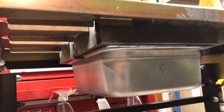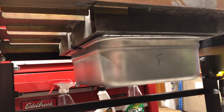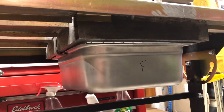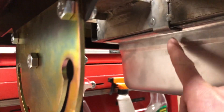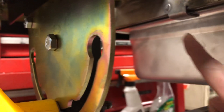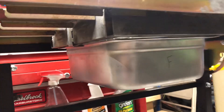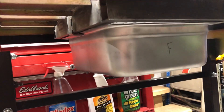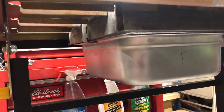Then I took one-by-two square stock and built a frame. I built little tabs — you can see one right here, and there are some in the back too — where the pan just slides into place. I put about a gallon to a gallon and a half of water in the bottom of it.